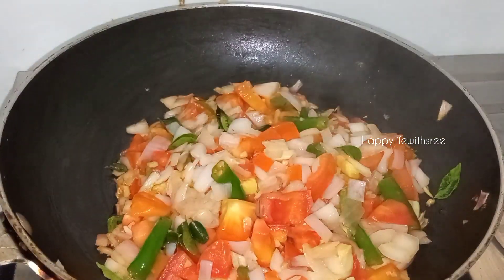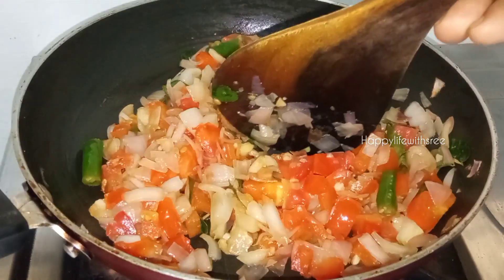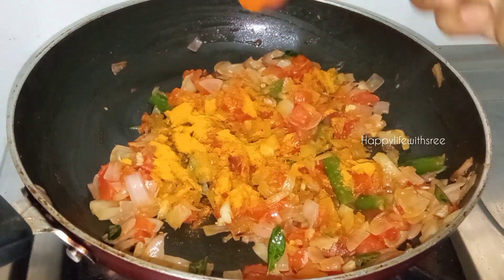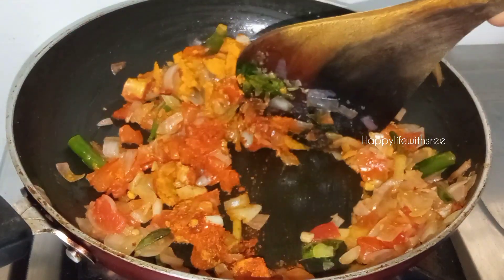With 2 sides of the pan and 3 sides of the pan, we will cut the pan. Now we will add 1 teaspoon of honey. I am doing the prep step.